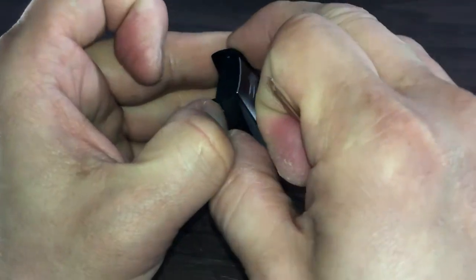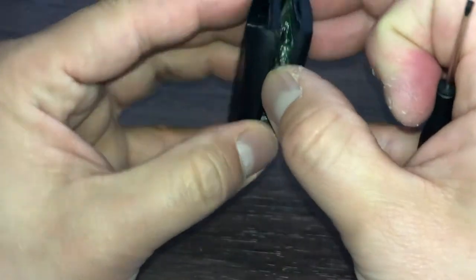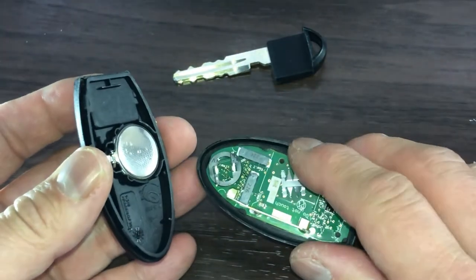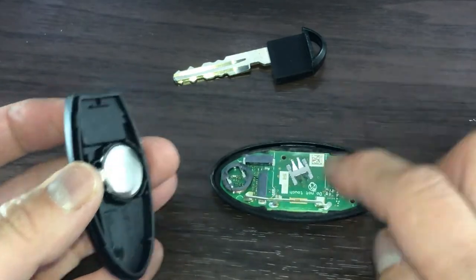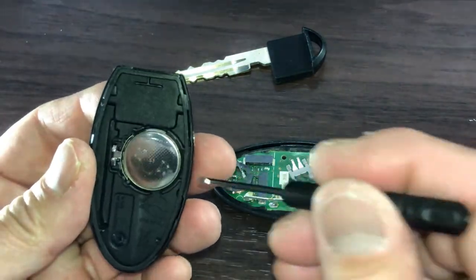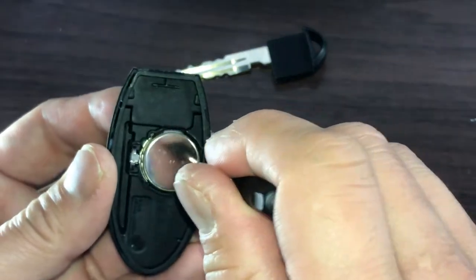I just use my fingers. On my left is the battery and on the right is the circuit board. Don't touch that. Notice how the battery is placed. With the same screwdriver, I'm going to pry it out.